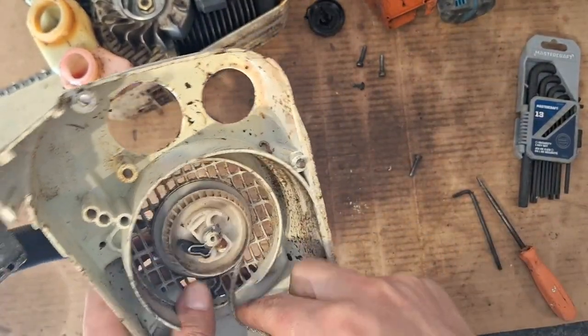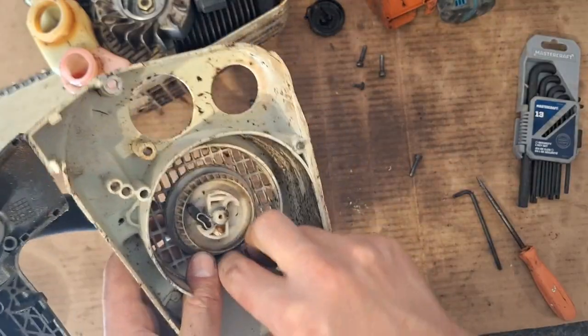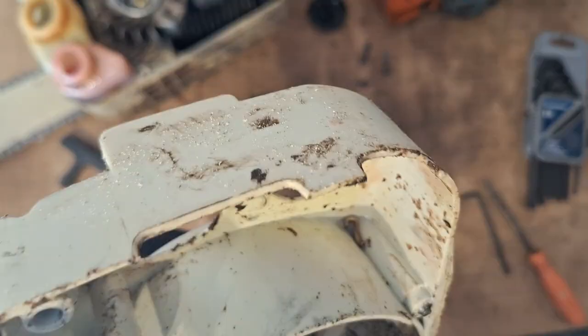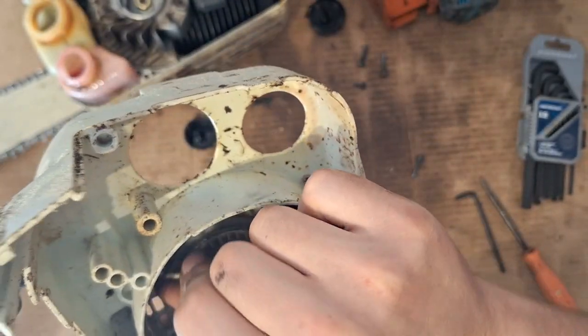So it looks like we just pulled the rope out of the handle. Do we have too much rope? We'll check after.